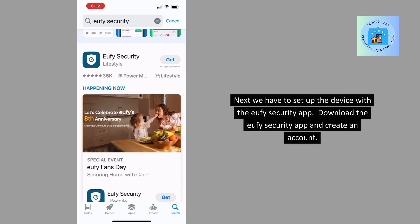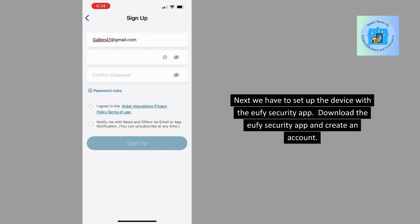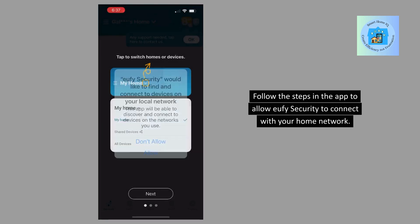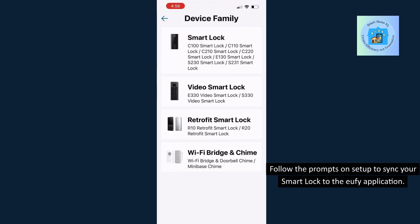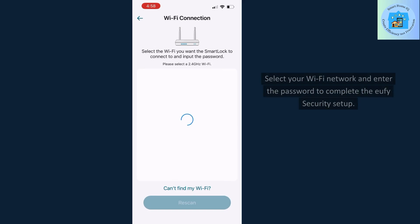Next, we have to set up the device with the Eufy Security app. Download the Eufy Security app and create an account. Follow the steps in the app to allow Eufy Security to connect with your home network, and follow the prompts on setup to sync your smart lock to the Eufy application. Select your Wi-Fi network and enter the password to complete the Eufy Security setup.